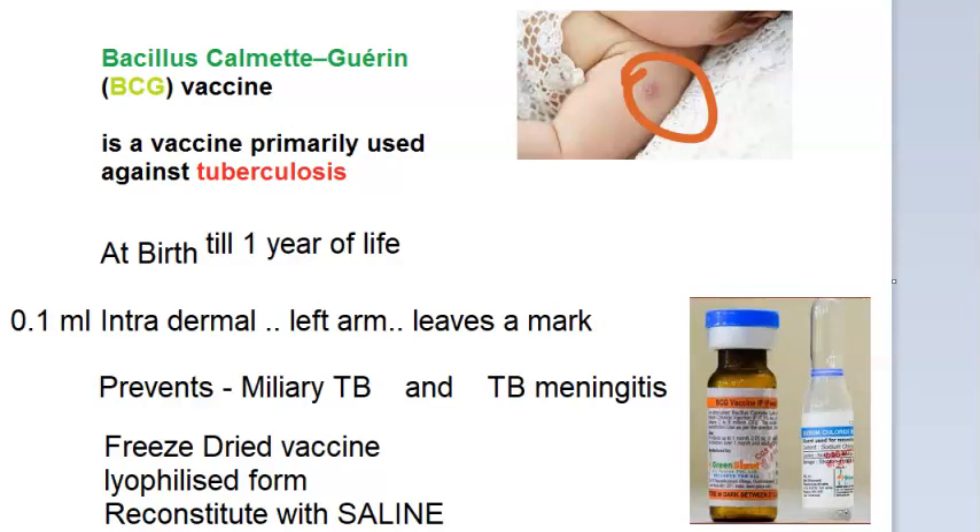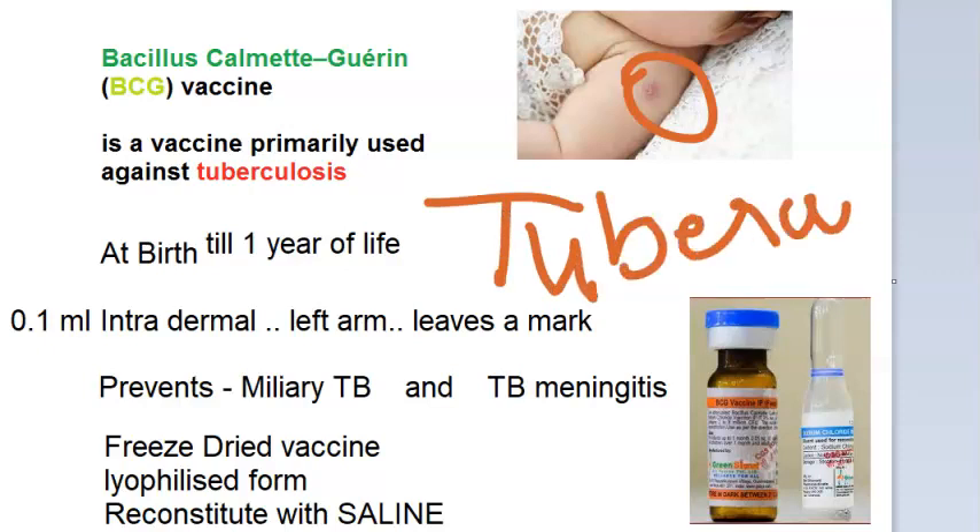The nodule slowly increases in size and attains a diameter of four to eight millimeters after about five weeks. It then subsides or breaks into a shallow ulcer, which heals spontaneously. Once vaccinated, these people become tuberculin positive — so a positive tuberculin test can mean either they are infected or they are vaccinated.